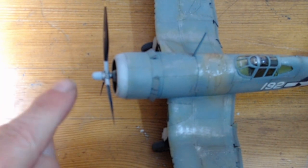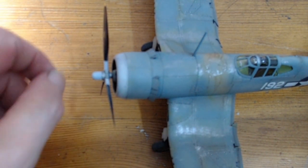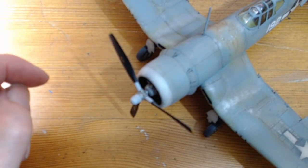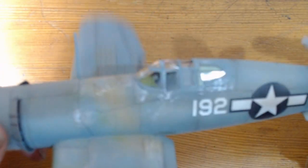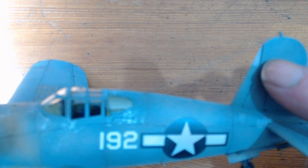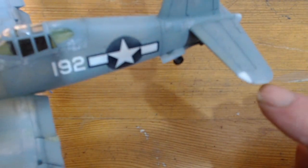The white on the spinner and the propeller is quite significant to VMF-114, as is the wire around the front of the cowling, the white patch on the rudder, and the two white patches on either side of the tailplane.